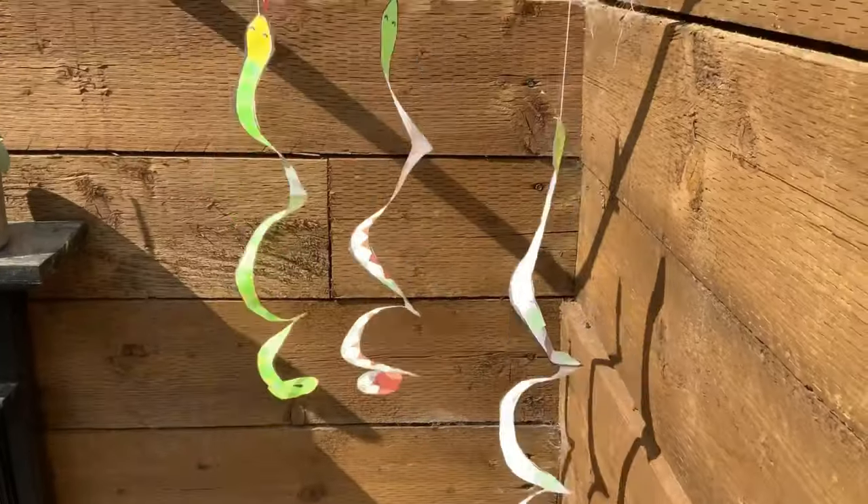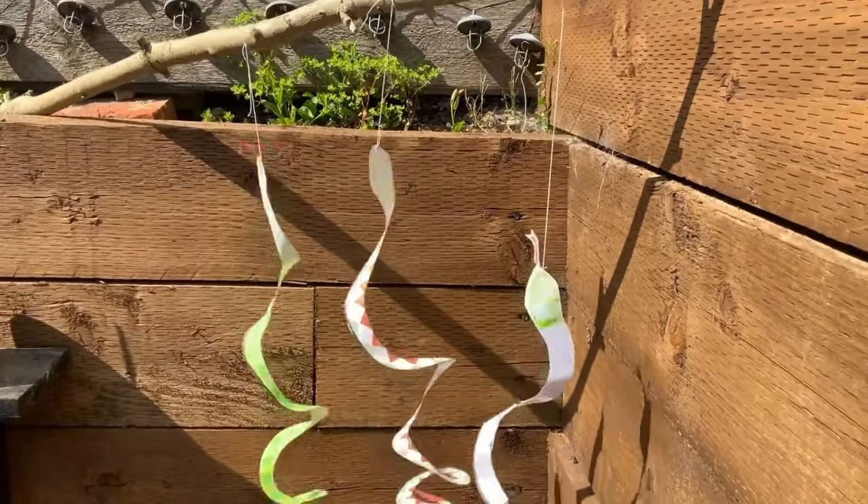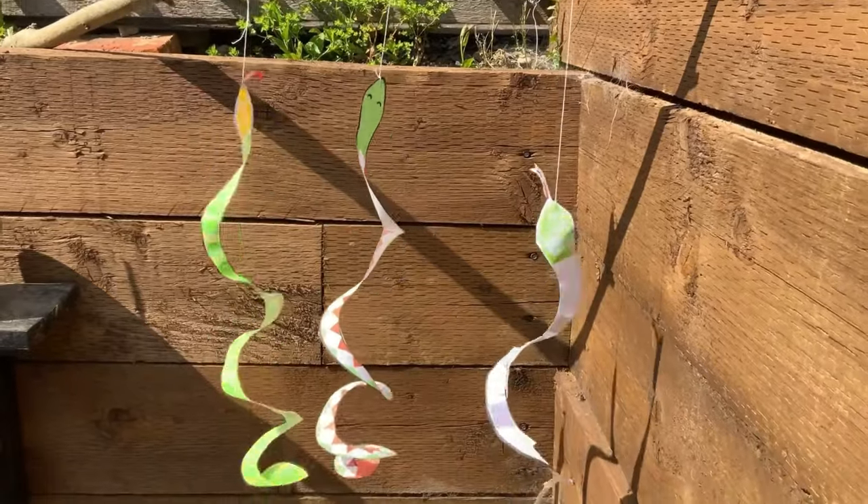When you're finished, why not hang up the snakes and enjoy watching them spin and twirl.